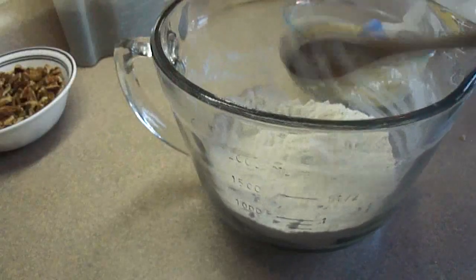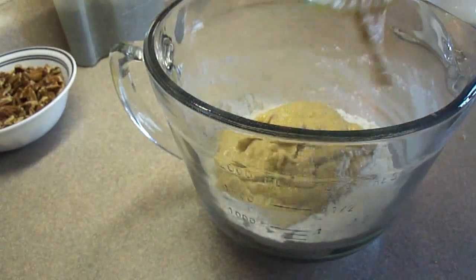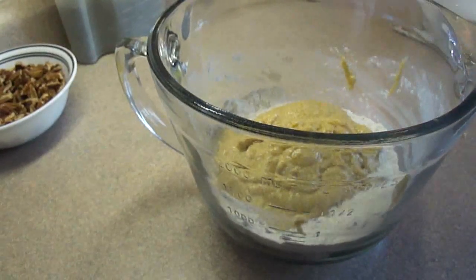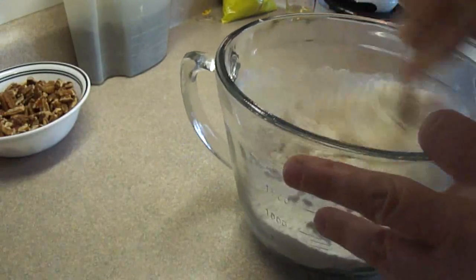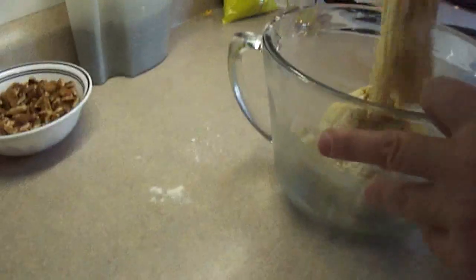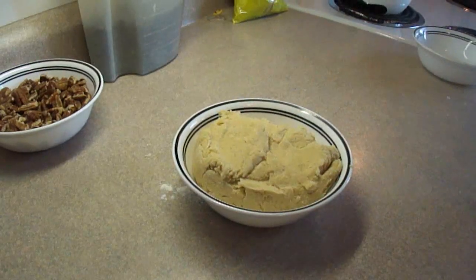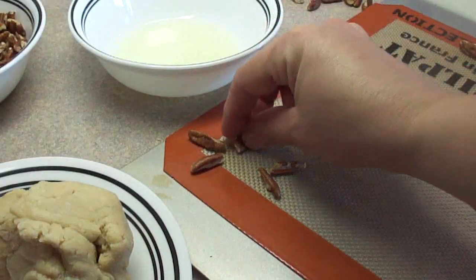Simply stir that together until it's nice and smooth. Then add the dry mixture to the wet mixture — I actually did it the other way around, which is an error, but I don't think it makes a huge difference since you end up with the same dough. It is a soft dough, especially if your kitchen is warm, so I suggest you chill the dough for about an hour in the refrigerator to make it easier to handle.